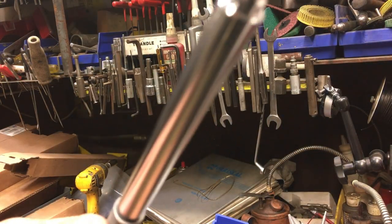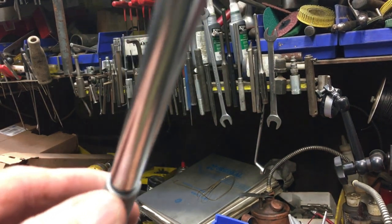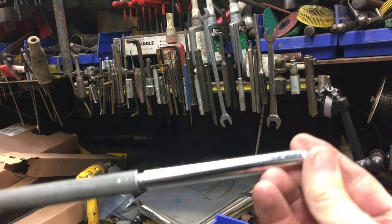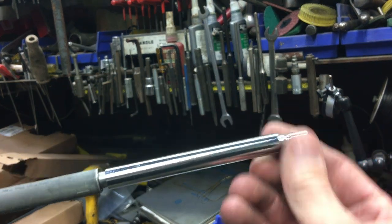I normally don't make a habit of beating on stuff with a hammer, but these things are so darn hard. The brass hammer worked great — they just kind of drove right in with no damage at all, just due to the hardness of it.